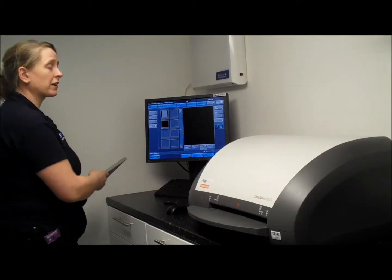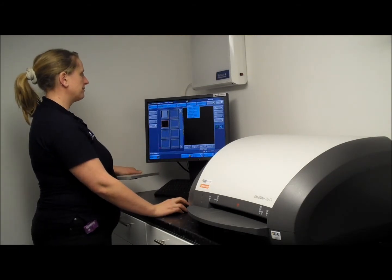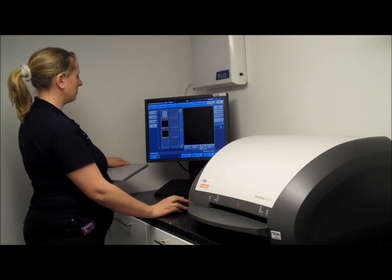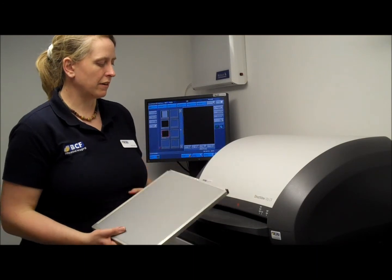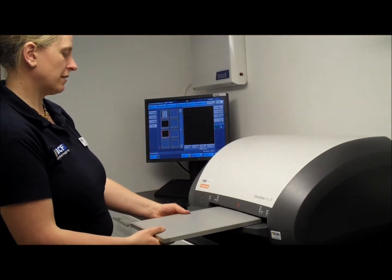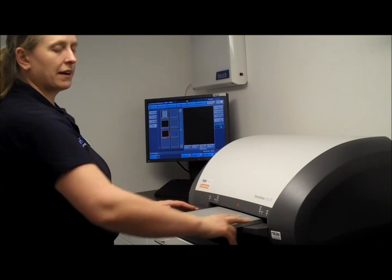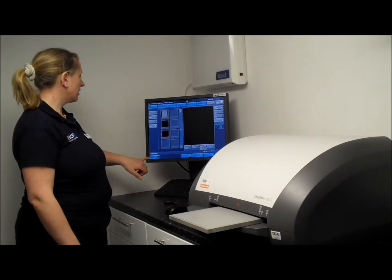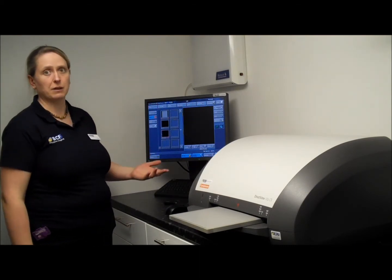Once you've taken your x-ray, make sure you've got the correct body part selected. You can have multiple preset boxes set up. Highlight the body part you're doing, then line up the red arrows — red arrow to red arrow — slide the cassette in until it stops, then push it in a tiny bit further and you'll hear the machine start up. On screen, the machine will tell you what it's doing — at the moment it's reading the loading plate.